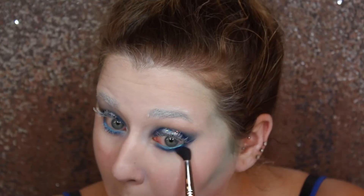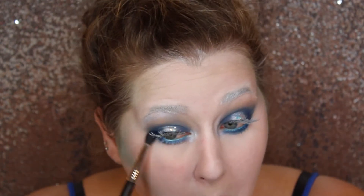Then taking the navy shade from the Basquiat and Urban Decay palette, I'm just going to smoke out that light blue shade until we have very smoky under eyes.